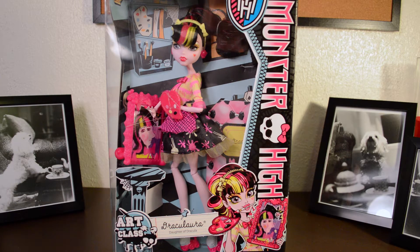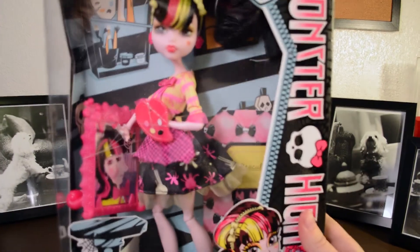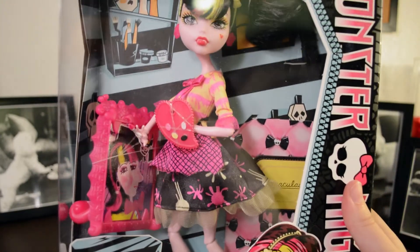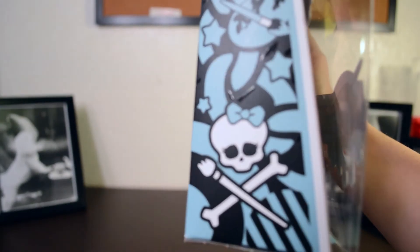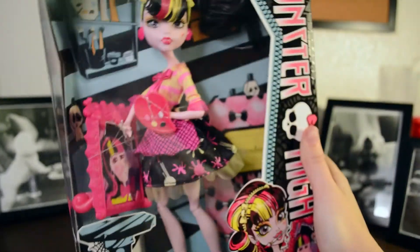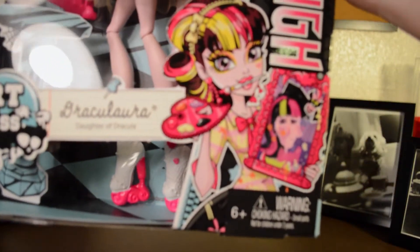But as you can see, Draculaura did not draw Heath Burns. So here she is in her box. And here's the side of the box. And the top, just like Abbey Bominable's.